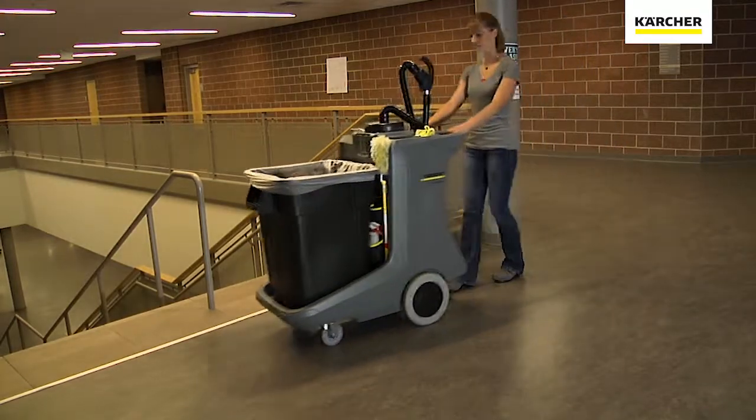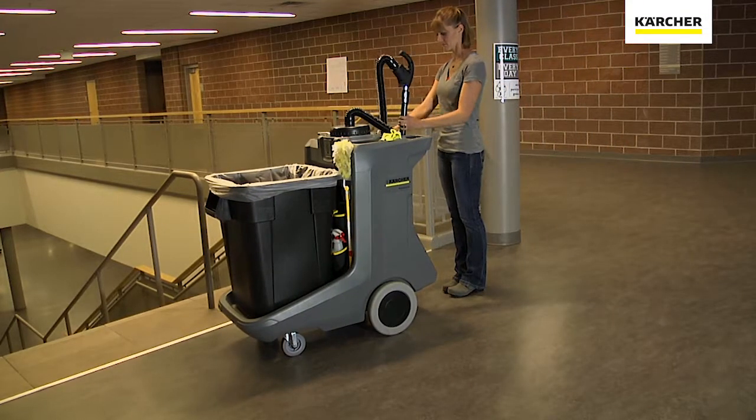Now we're going to go ahead and take it to the job site, turn the unit on, and away you go.